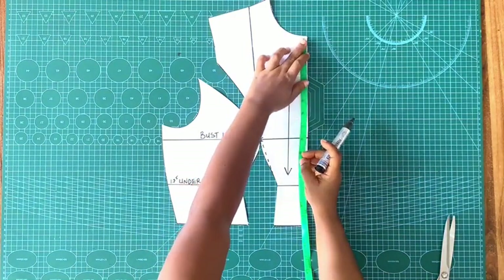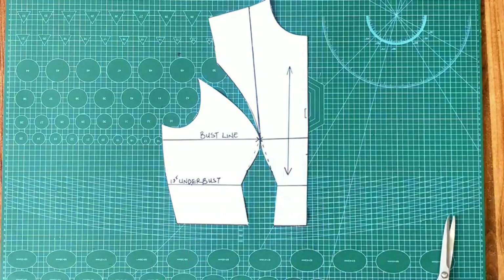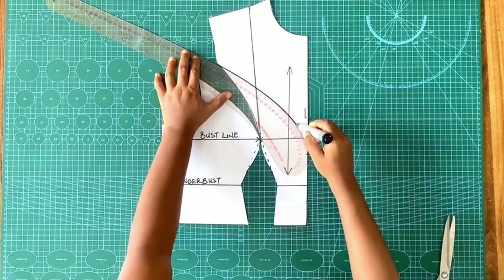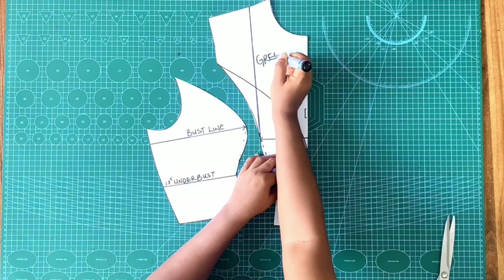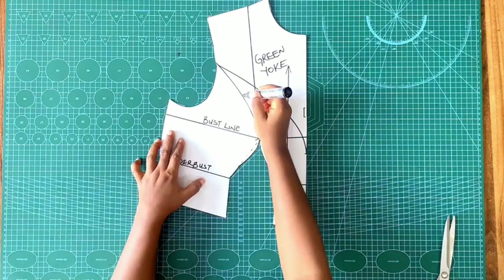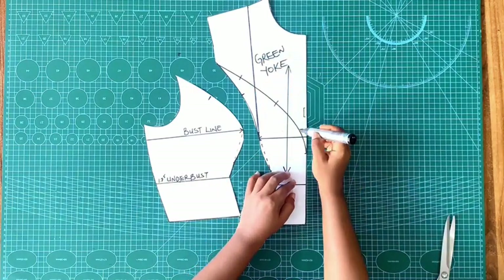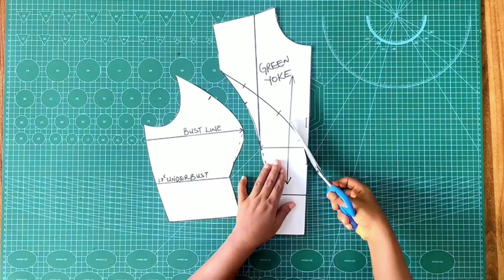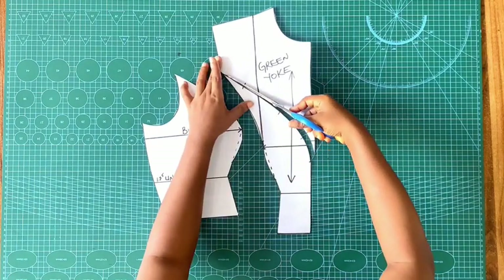To create the yoke, I'm using nine inches from the base. Because I'm using an Ankara fabric for the yoke — specifically the green Ankara — I went as low as nine inches, but if I were using a net I wouldn't go that low because it would be very visible. This is my green yoke piece. I'm going ahead to mark out my notch point so that when I'm joining the pieces together it will be easy to align them. Now I'm cutting the green yoke out of the pattern piece. After cutting out my green yoke I want to alter the neckline.